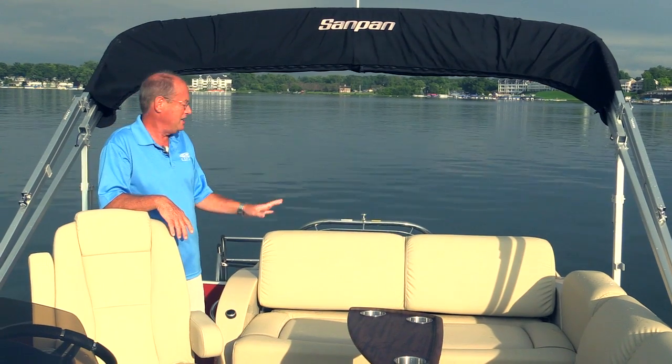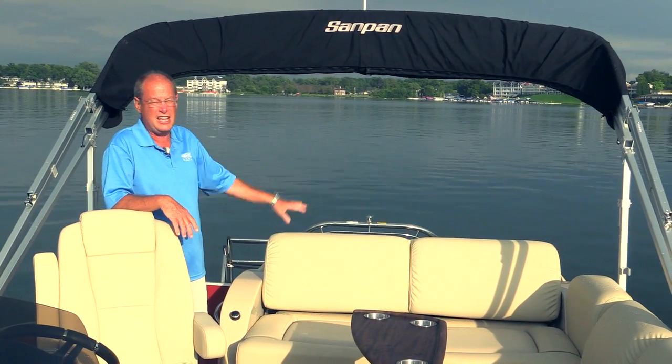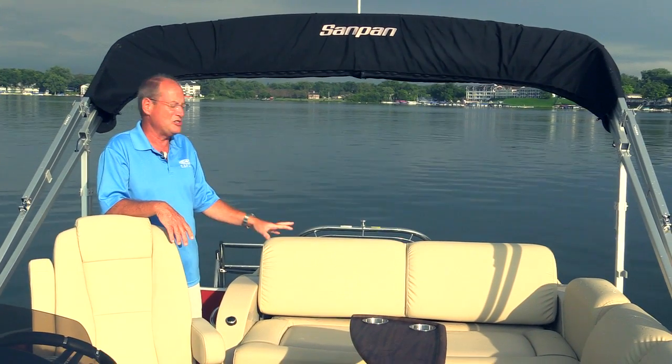This is a fully functioning sun deck boat with a multi-position back pad, and we're going to take a few minutes and show you how this seat works and the tremendous features on this boat.